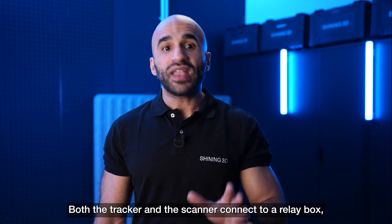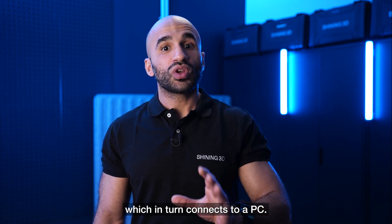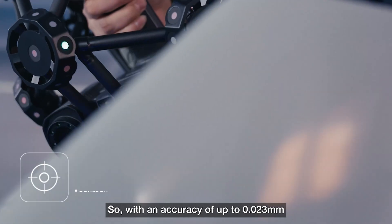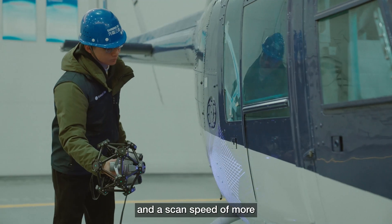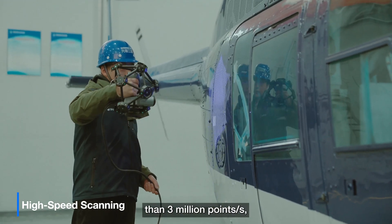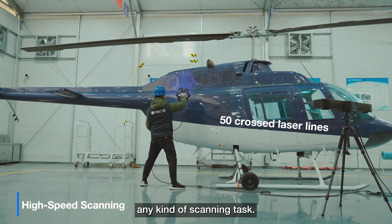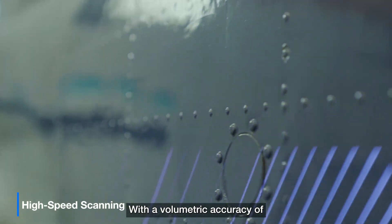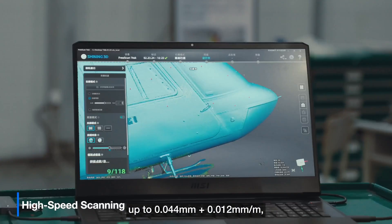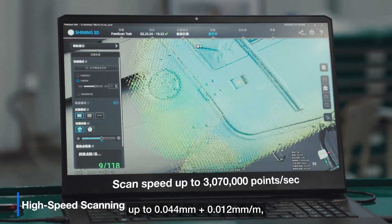Both the tracker and the scanner connect to a relay box, which in turn connects to a PC. With an accuracy of up to 0.023mm and a scan speed of more than 3 million points per second, the TRACK PRO 2 is set up for any kind of scanning task. Volumetric accuracy is up to 0.044mm plus 0.012mm per meter.